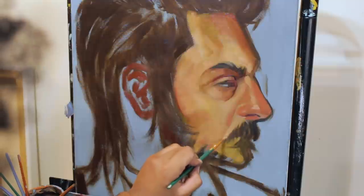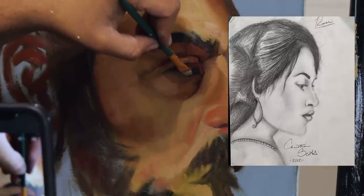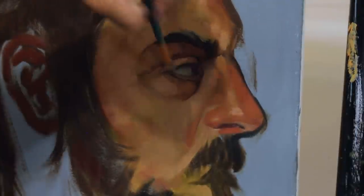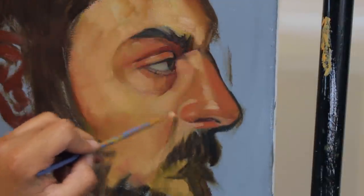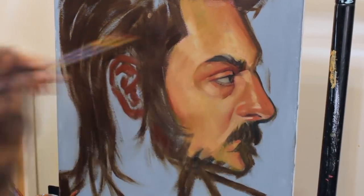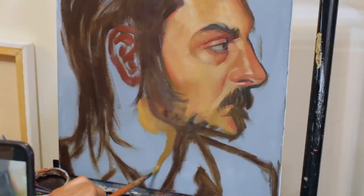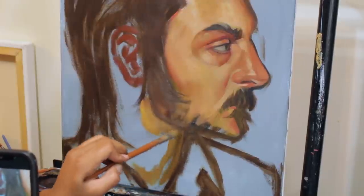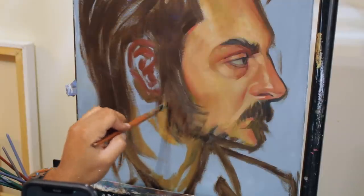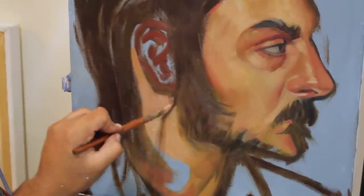Around eighth grade I started to get a little bit better. I drew a side profile of Rose from Titanic because I was obsessed with that movie — the grip it had on my life! I loved that drawing so much, and it really was just uphill from there. I just always drew a whole bunch of side profiles up until recently. Within the last few years I haven't done a lot of side profiles, even though I was obsessed with them before.